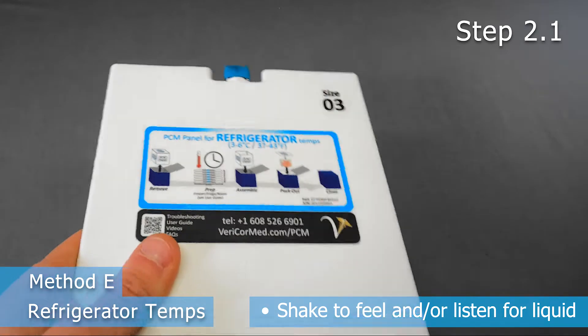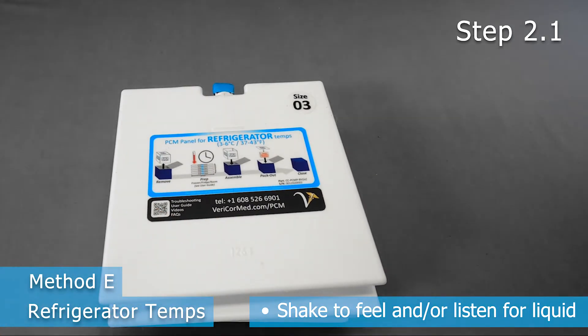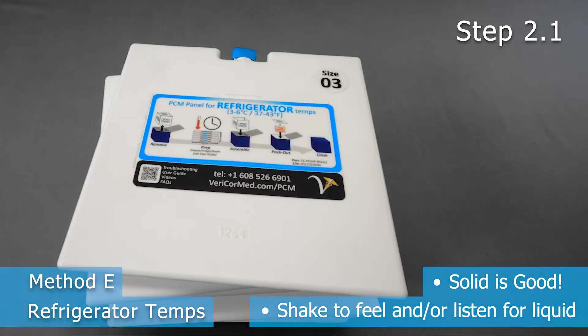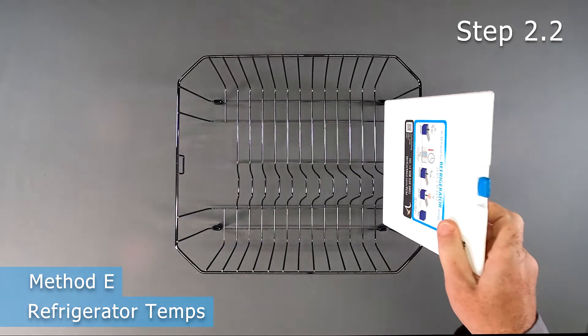When removing panels from the freezer, shake each panel to feel and/or listen for liquid. If there is liquid, continue to freeze as it is not ready. If totally solid, proceed on.